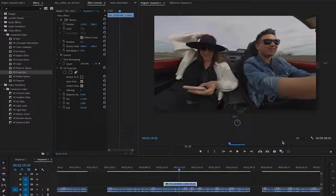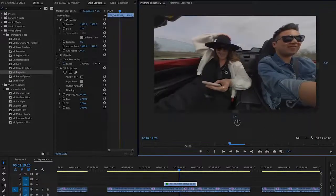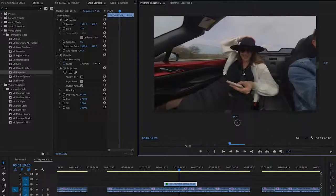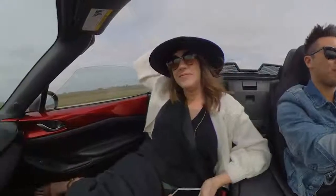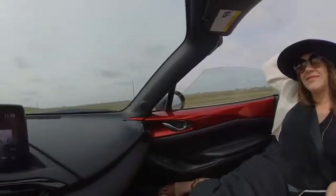But that's not the best part — I also have the option to reframe my shot. So if I wanted the shot to focus on my wife, I would simply drag my mouse and move the camera angle that way. Or if I wanted a shot of myself, I would drag the mouse and reframe the angle to me. Or I can flip the camera angle a complete 180 and show you the road that we drove on.